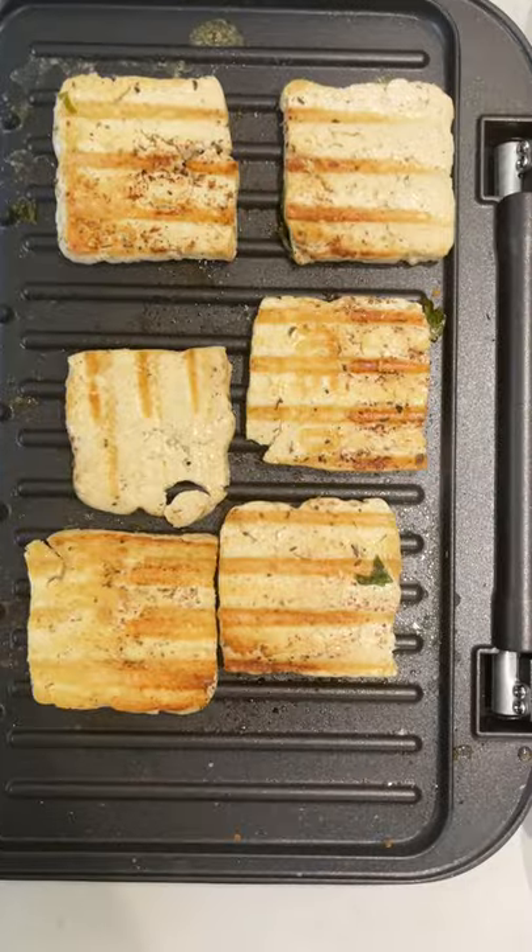That actually looks pretty convincing! And genuinely, I convinced myself. It's got the taste, it's got the texture, and you wouldn't believe it, but—